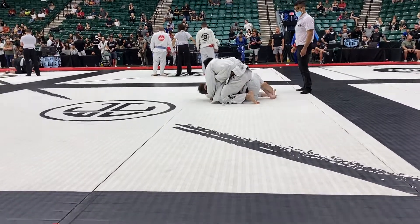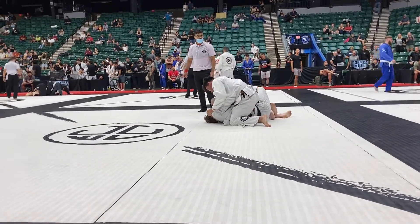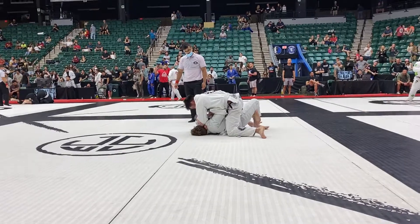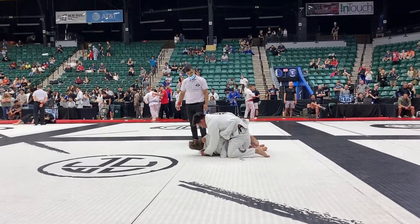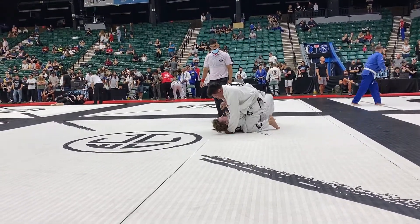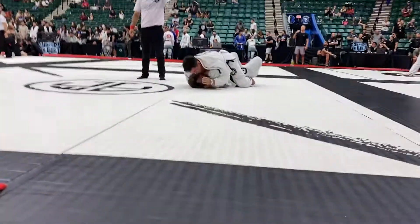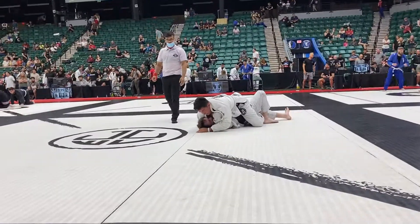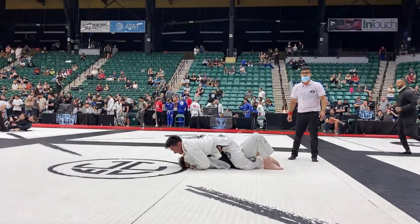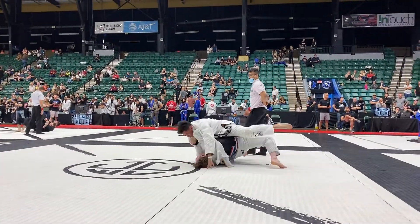Flatten him, Cesar! Stay there! Watch that point! Stay there! 1%! 1%! Cesar, flat! 1%! 1%! Hips low! Hips low! Walk that right hand up! There you go! Left hand, Cesar, on the mat! Walk it forward! Yeah! Stay under his elbow! No! Don't hold your hands, you're going to roll! Cesar, you need a hand out wide! Walk that left hand! Walk it more! There you go!